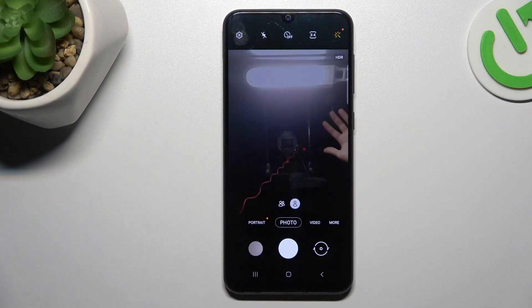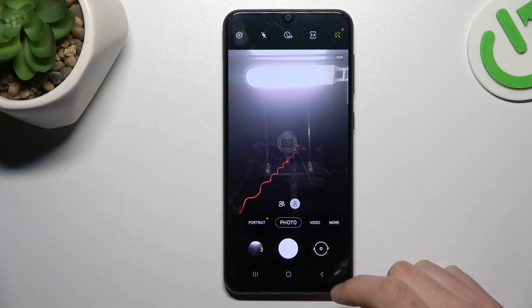And now if I take the photo on my device, as you can see the photo is exactly the same as in the camera preview.